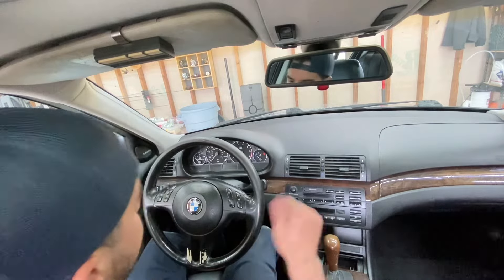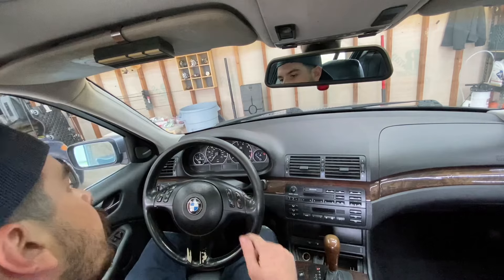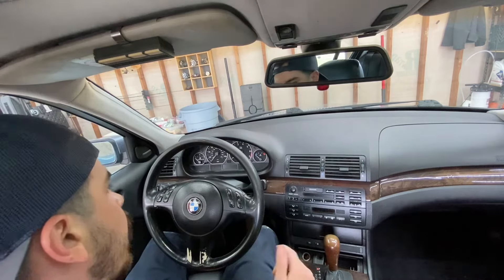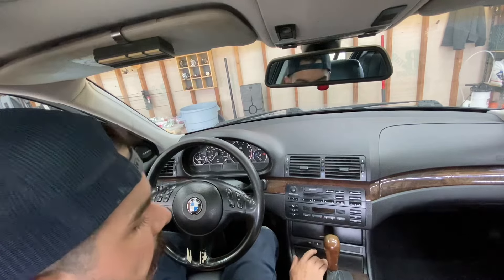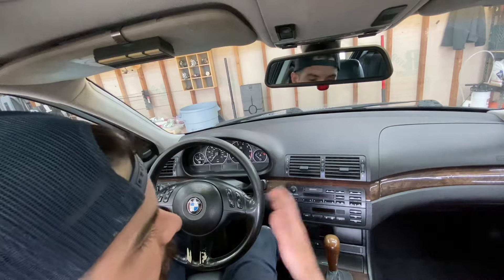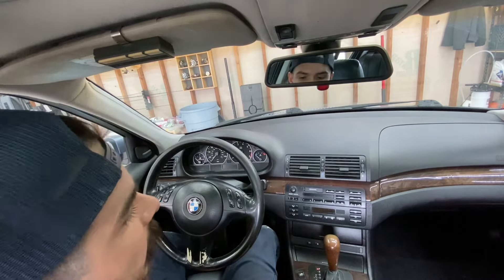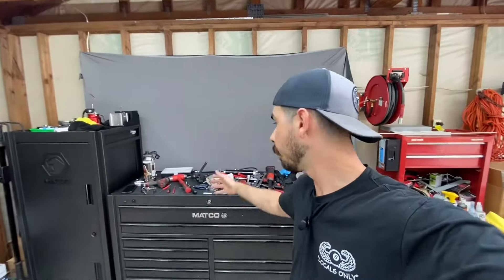Well guys, I would call that a success. This thing is driving way better. I fixed the issue — it is now ready for its new home with Daniel in Texas. I got to shoot him a text today so he can start coordinating. I am real happy with it. Hopefully this video gave you guys some insight into this rack and pinion job if you do have to do it for yourself in the future. That's going to wrap this one up, folks. I got a big old mess to clean up and I'm going to go enjoy some crispy tacos. I hope you learned something new. And as always, folks, I will see you on my next day off. Cheers.